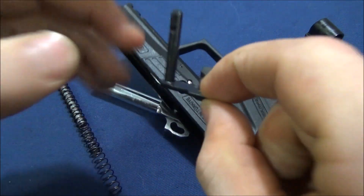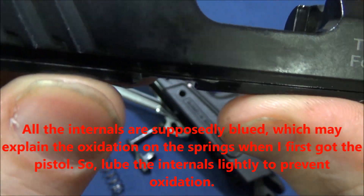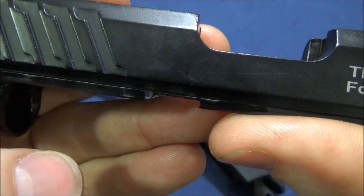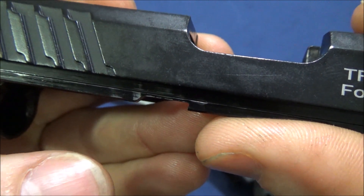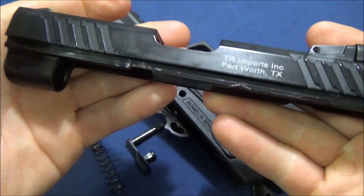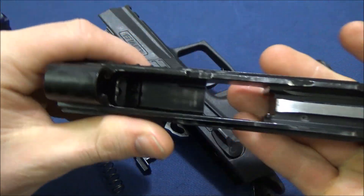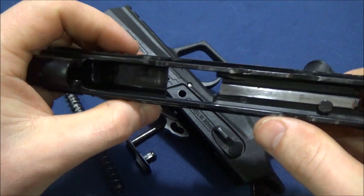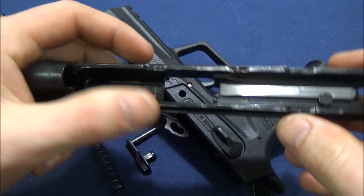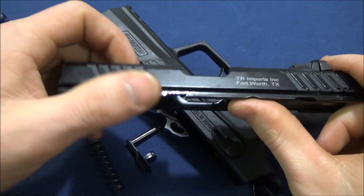Looking at where the slide release and slide meet, it's a very nice contact point — it's actually angled slightly forward, which resists wear. That's something I really like to see. The slide finish appears to be a black oxide paint rather than black oxide chrome. The slide itself is a very beefy hunk of steel — I believe stainless — and I don't think you'll have to worry about cracking even with serious use.